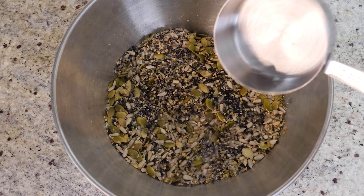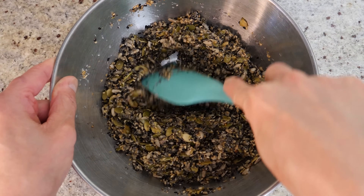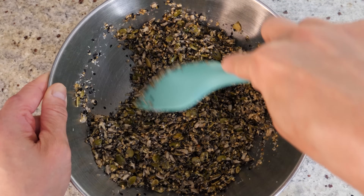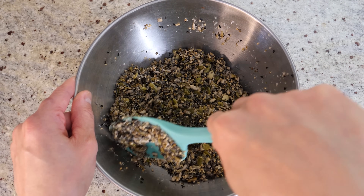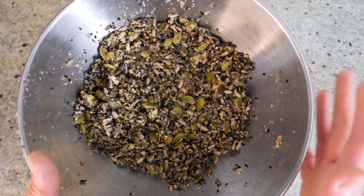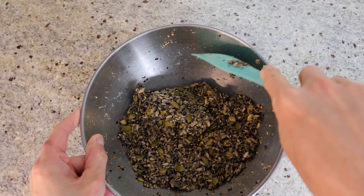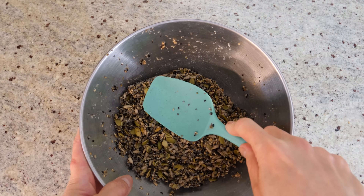I'm adding about half a cup of cold water, then mixing the whole thing together. You can see the psyllium husk is starting to bind everything together — make sure you mix it well so every seed is coated. The chia seeds will also provide a little bit of binding, so if you're not using chia seeds, add a little more psyllium husk powder. The cracker mixture is done! I'm going to cover it with a towel and leave it to rest for about 15 to 20 minutes to allow everything to bind properly. After 20 minutes it's looking good and binding together nicely. If it still feels really loose, just sprinkle a tiny bit more psyllium husk.